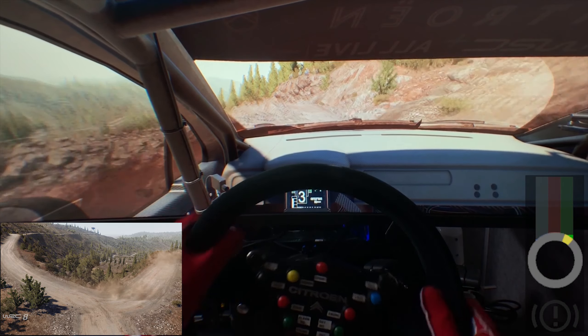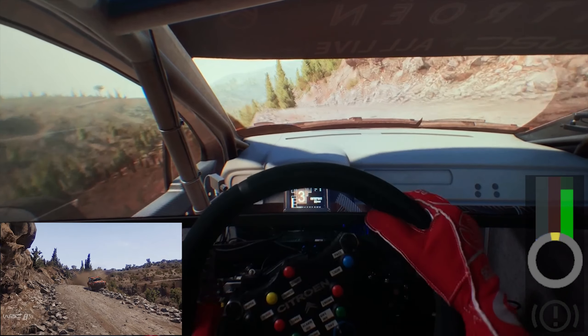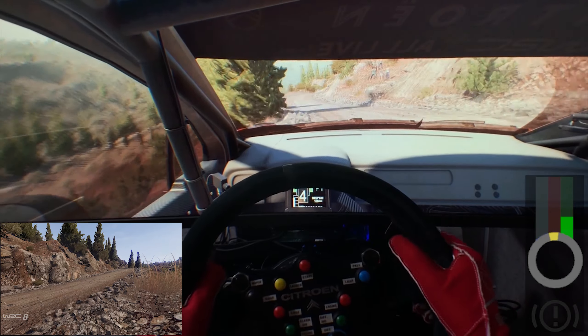Into left 3, right 6, short, into left 5, short. Into right 5, into left 5, short.